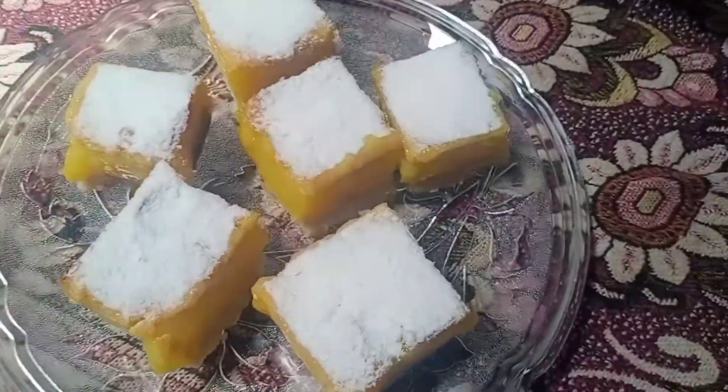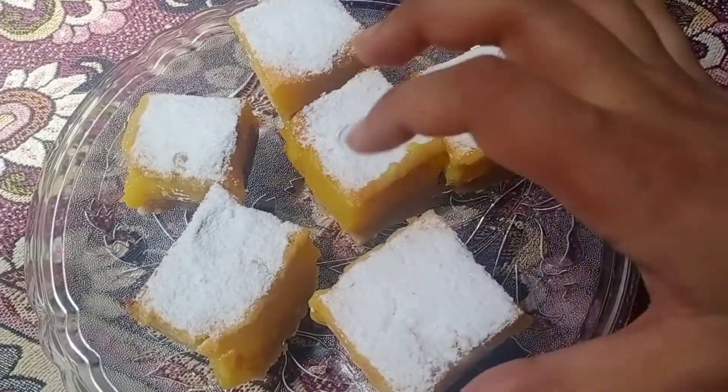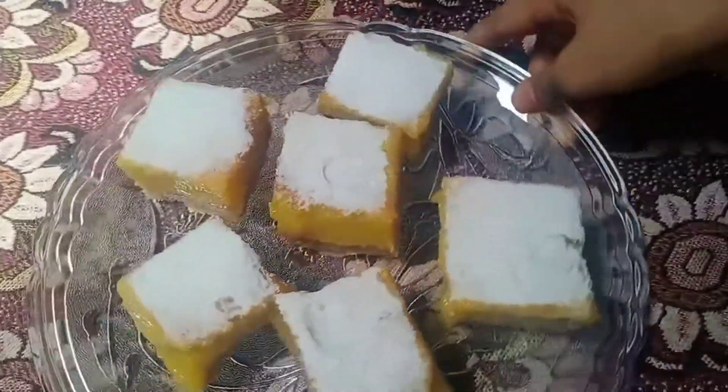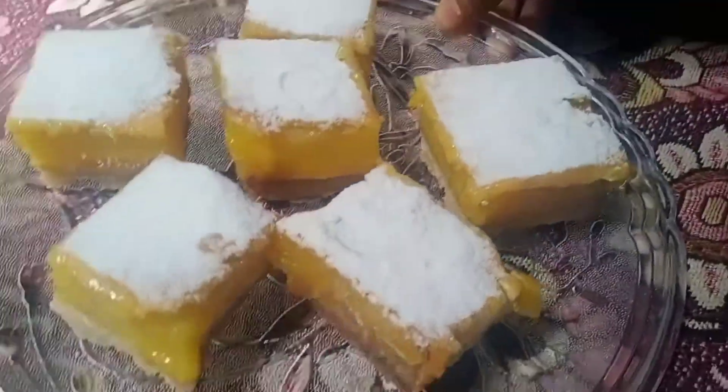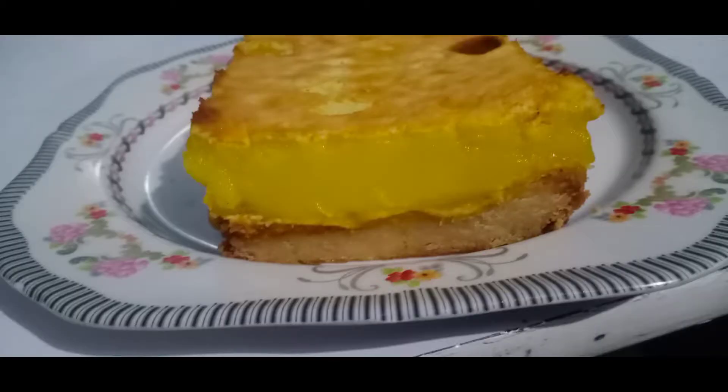Hello everyone, today we are going to make a tangy, delicious, meaty recipe. We will call this lemon bars with a shortbread layer on it, and it is a lemon custard layer which will look very delicious — just like sunshine in a piece of box. It is a very delicious recipe.